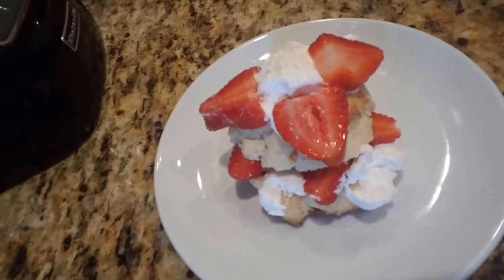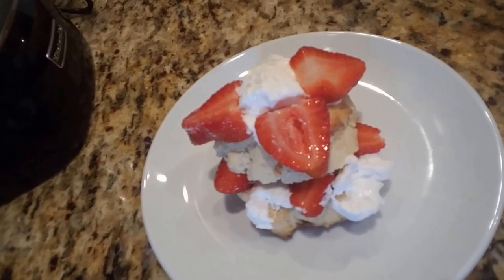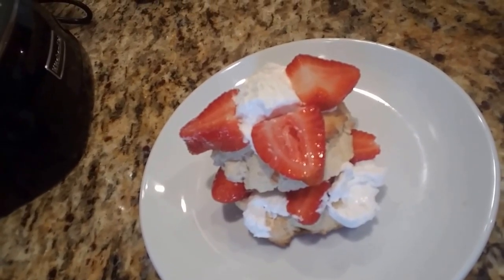Then you get some strawberries and real whipped cream. You split it in half and you fill it and make Grandma's fantastic strawberry shortcake.